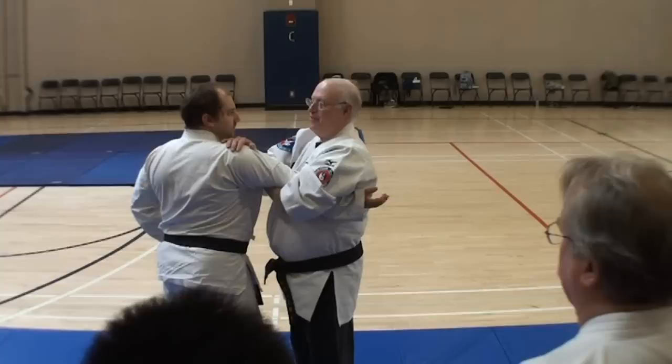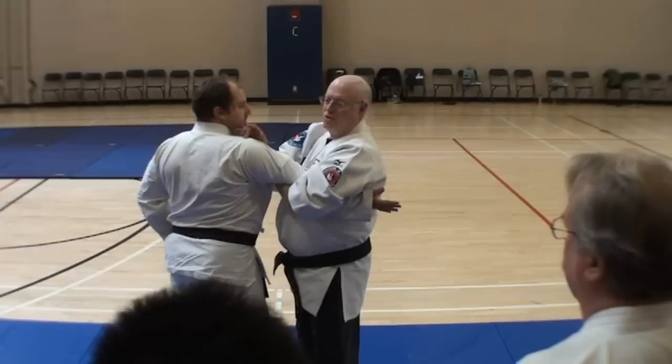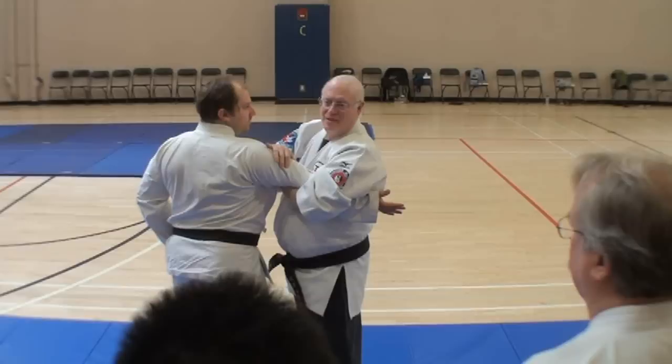Either one is going to straighten him up. Once you feel him going up, that means you're hyperextending his elbow. It only takes 15 pounds to dislocate.